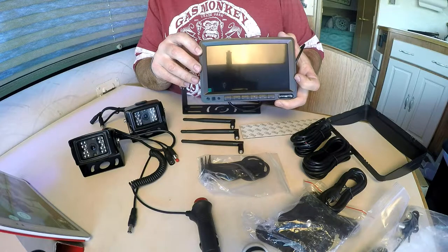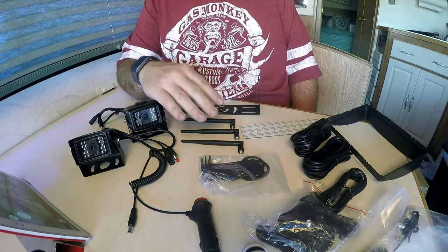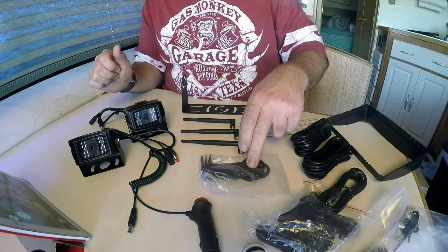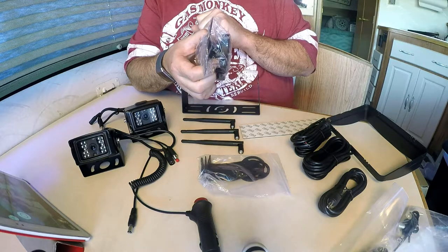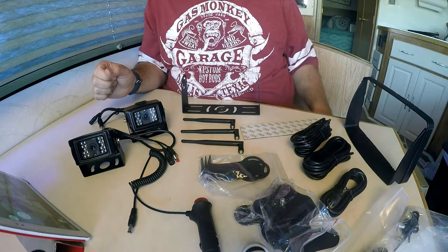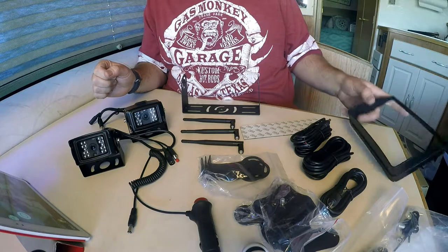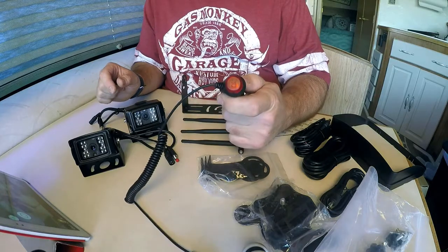The system includes a 7-inch wireless screen, two cameras, and three antennas — two for the cameras and one for the back of the screen. There's some mounting hardware, hardware to allow you to remove the screen via a thumb screw, three power cords, 3M tape, a cover for the screen, various mounting hardware and screws, and a cigarette lighter input.